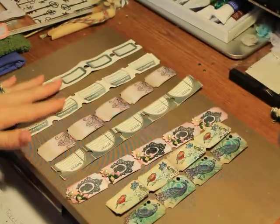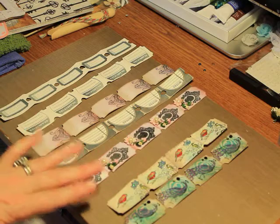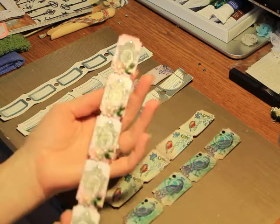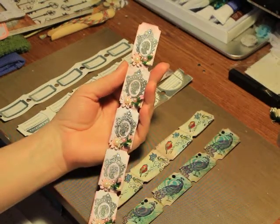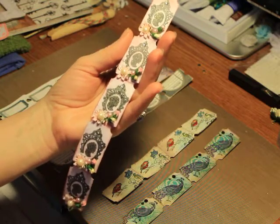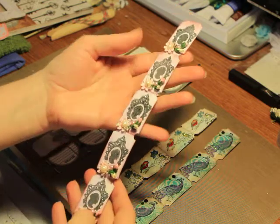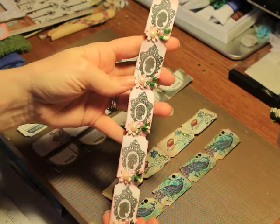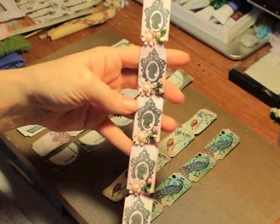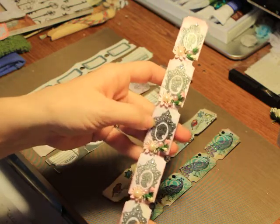I've got some backs that are ready but they are blank on the front. What I'm wanting the challenge to be is make a ticket strip that is five tickets long - one, two, three, four, five - that's one full strip. So you're going to make at least one ticket strip with five tickets. Then I'd like for you to do a video response and link that video response to this video. That will get you your first entry for the prize. That's all you have to do to be entered.